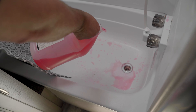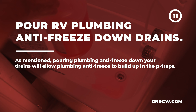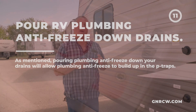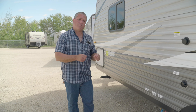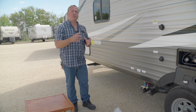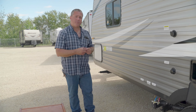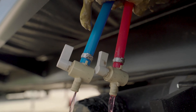I want to dump a little bit of antifreeze down each of the drains and the toilet to make sure we protect the gray water tank, the black water tank, and the P-traps in the sinks. There are two sinks here — I'll dump a little bit down each one and leave a little bit sitting on top. You're nicely protected. Don't forget the sink in the bathroom and the bathtub — there's a P-trap under there as well, and it'll overflow into the gray water tank.